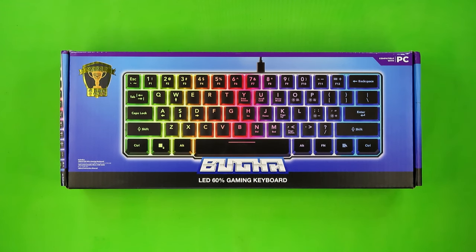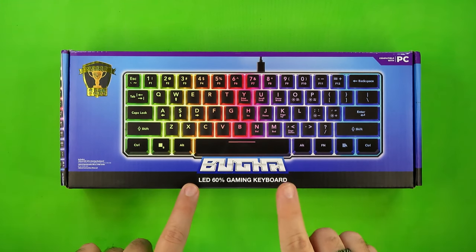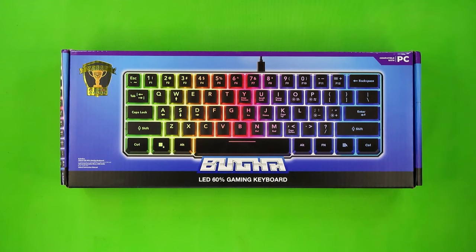I just want to start today's video off by saying, I told you so, because I'm going to be talking about the brand new Booga LED 60% Gaming Keyboard. And I've been predicting the coming of this keyboard in videos since 2021. I bet a lot of my viewers are happy that I can finally shut up about it. But don't worry, there's another keyboard profile that I'm going to be obsessing about instead.